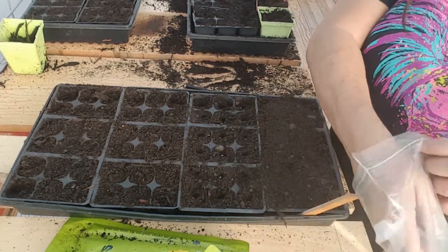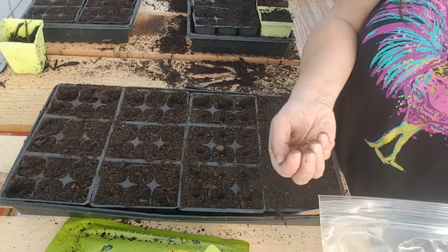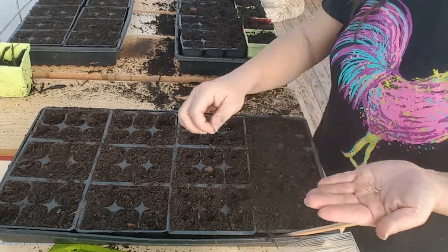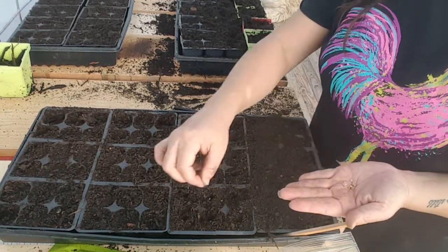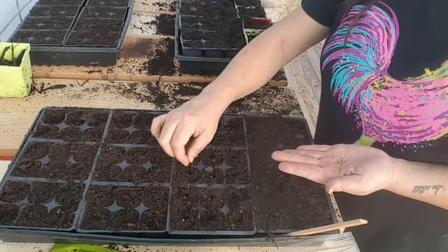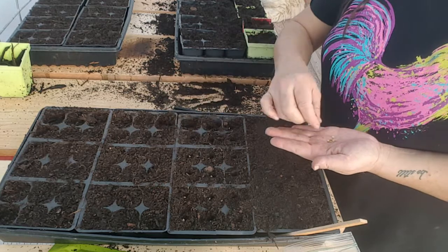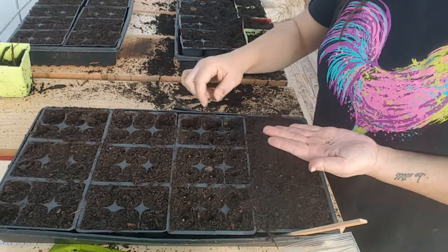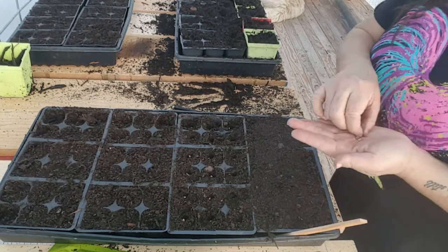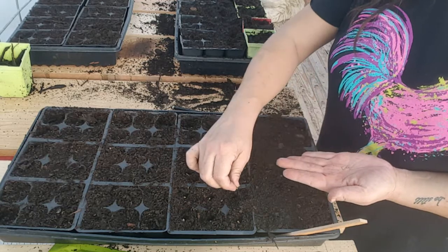It's a live and learn and experimenting. It's all about experimenting and learning as you go. And if these actually do grow, I'll share with you guys what I did. So just one in each one. We have a few more left.